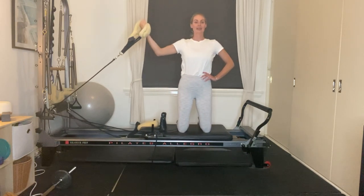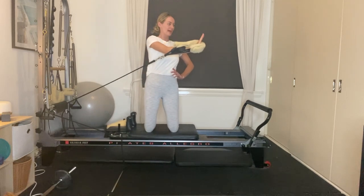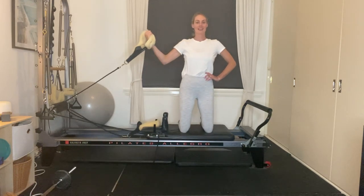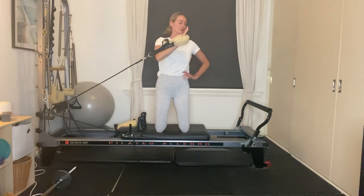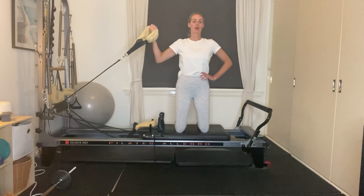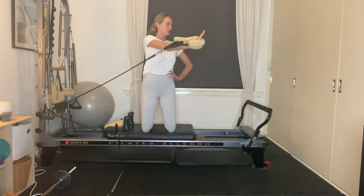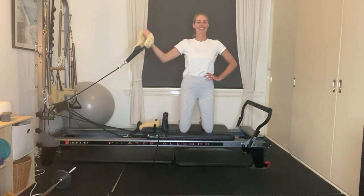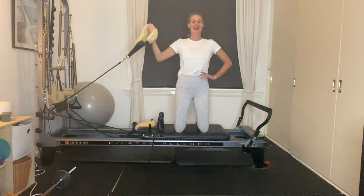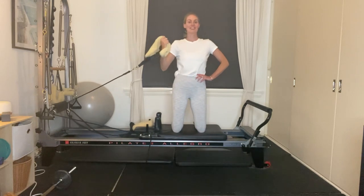On the next one, as you add in your bicep curl, have a nice flat palm. Exhale, press away with the right arm, keep your hips tracking forward, just rotate the upper body, and then release. Exhale, adding in your bicep curl and that slight rotation from the upper body, then releasing. We've got four more here — pressing away and unfolding, three, working through our bicep, final two, and our last one. Pressing away, unfolding the arm. Nice work.